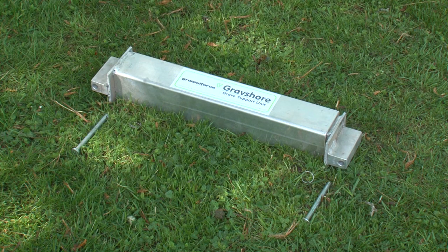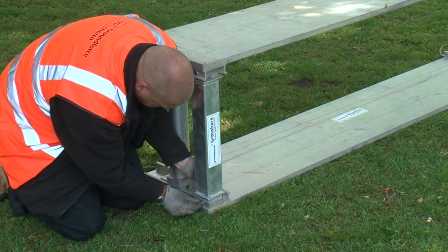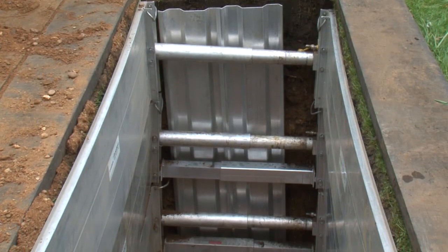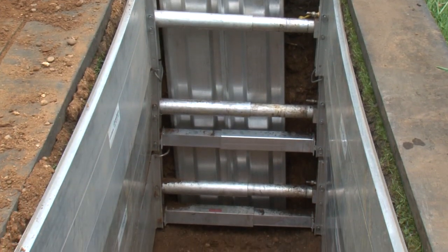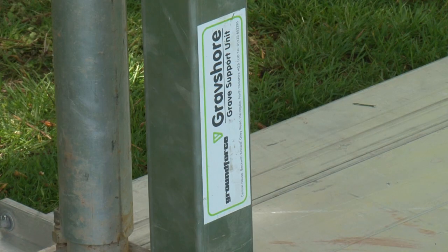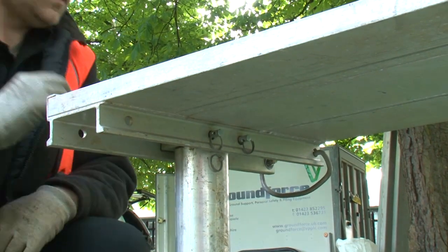Also shown being assembled here are the optional telescopic end support posts, which are used in conjunction with aluminium sheets to form a closure at the ends of the excavation where there is a risk of loose materials entering. After assembly, a final check is always made to ensure all connecting pins and clips are securely located and fastened, and no other obvious defects are present.